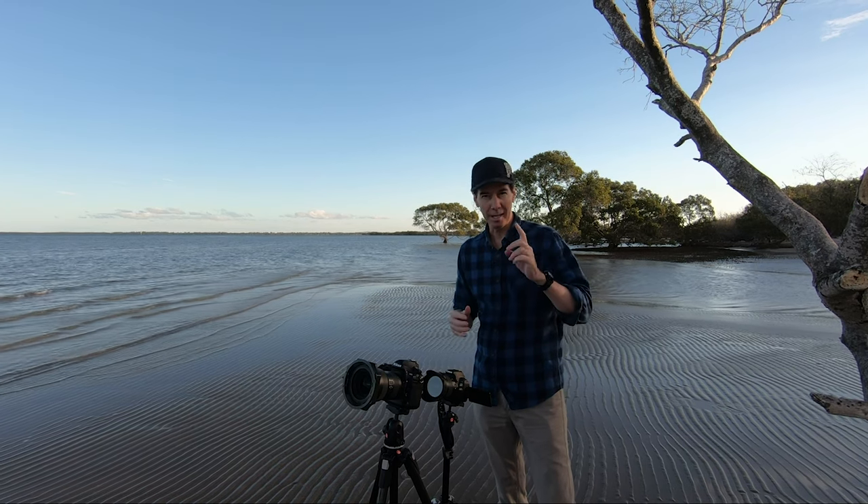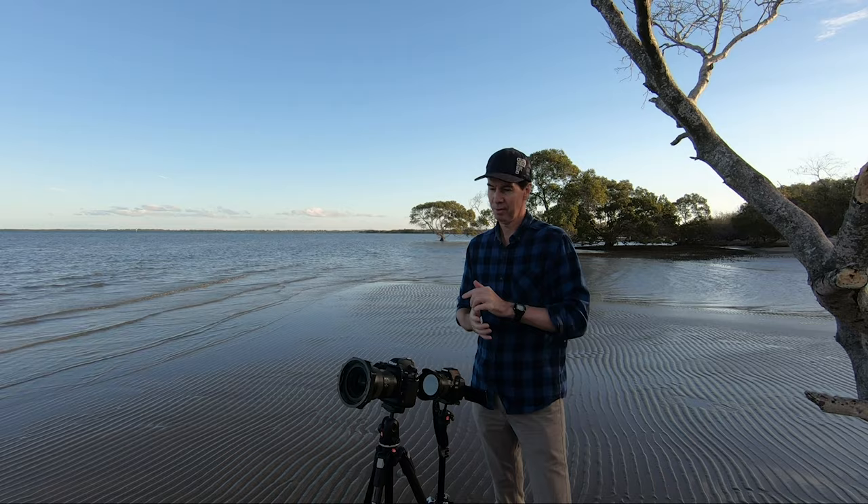Today I'm going to show you in depth the way I like to do long exposure landscape photography with the Nikon D850.